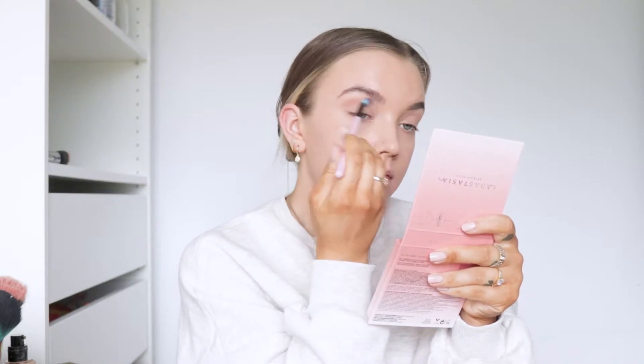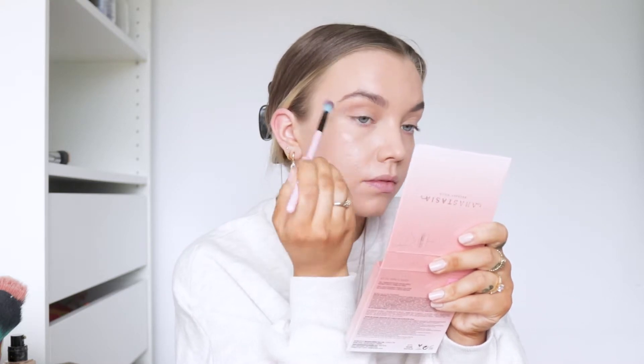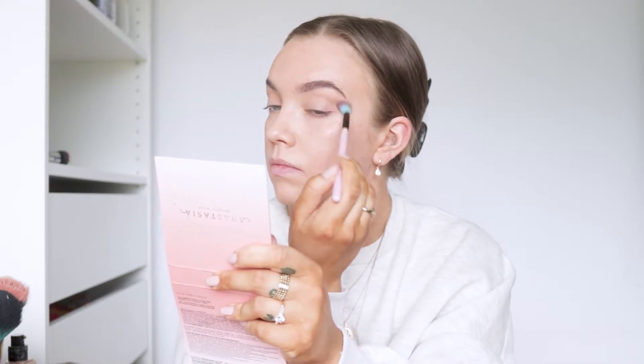So basically, I'm just going to take my bronzer. This is the Hoola Bronzer from Benefit. And I'm just going to take this through my crease. I'm just going to feather this out, make it nice and blended. So this is basically the eyeshadow that I'm going to do - a nice contour for the eyes. And that is, as I said, what I'm going to do before I go in with concealer.